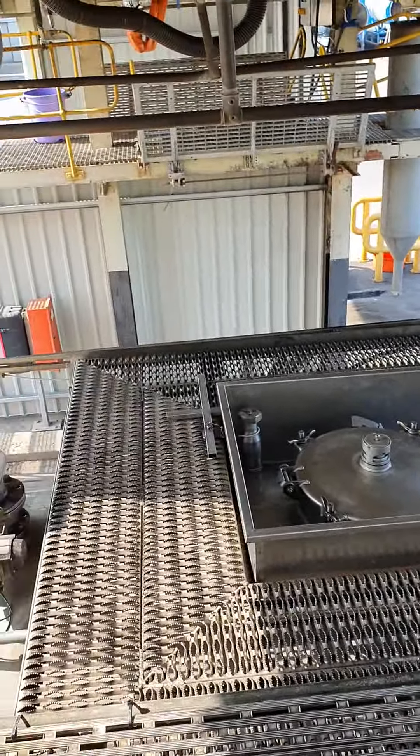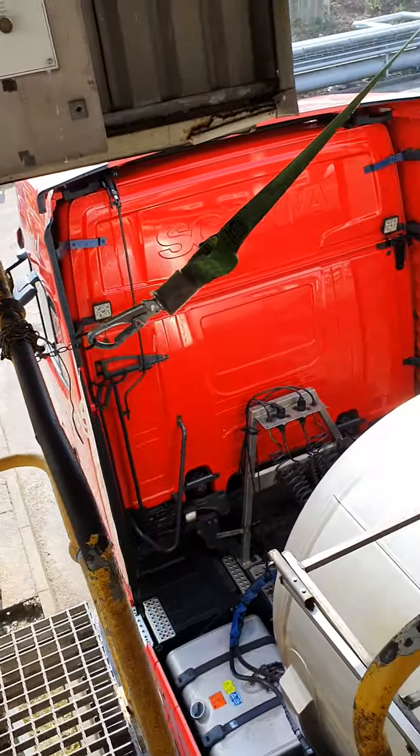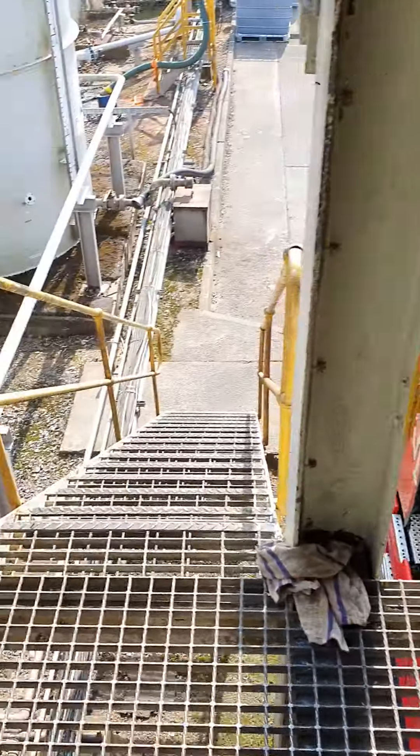So here we are loading the trailer. We drove the trailer in the truck under this gantry here, and then we walk up the steps.